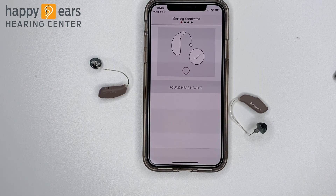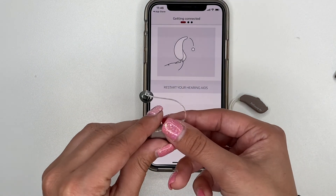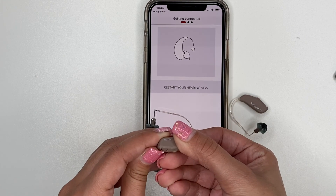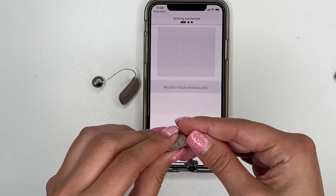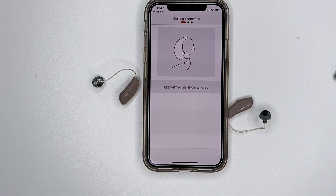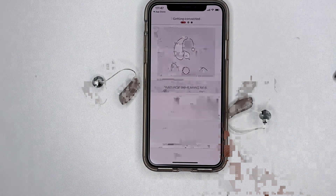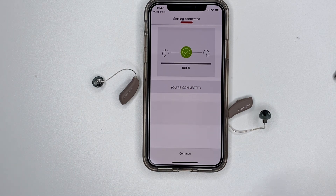Once it finds your hearing aids, it will require you to reboot both devices. You will do this by opening and closing the battery doors on each hearing aid. Once your hearing aids are connected to the app, a green check mark will appear. Click Continue.